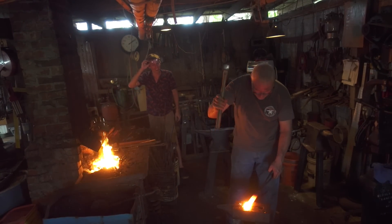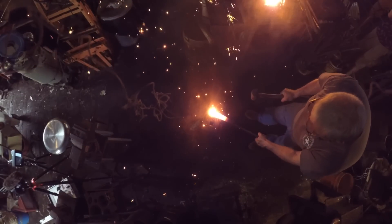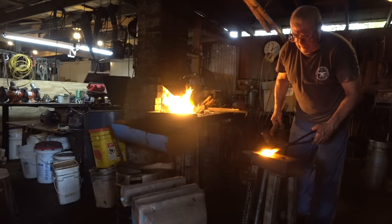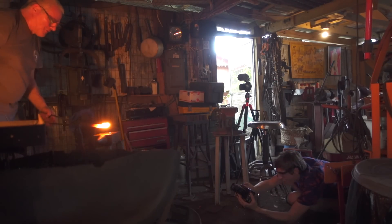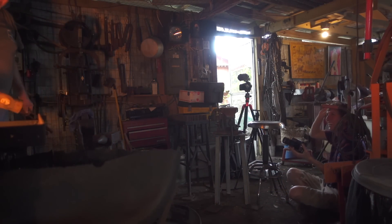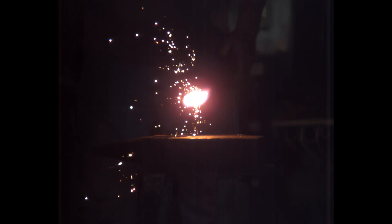Whoa! The theory behind this myth is the drops of water would flash into steam which would push the hammer right back out of your hands. But the force of the steam just wasn't enough to lift up the hammer. What it did do was make a pretty impressive bang and the sparks looked super cool in slow motion. I was just pretty excited to get to try it for myself.